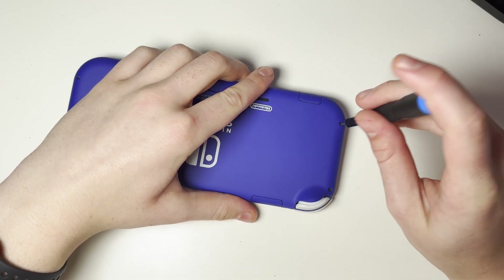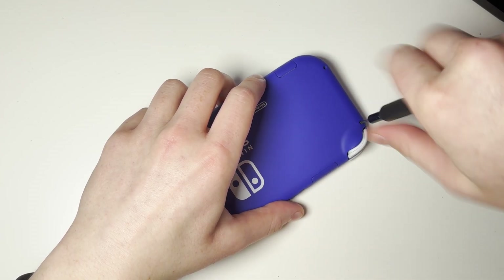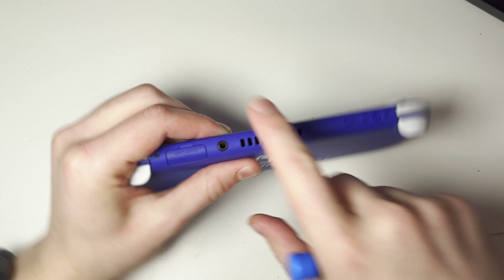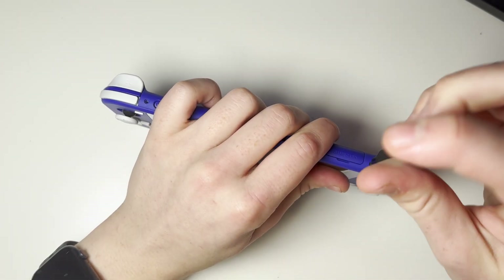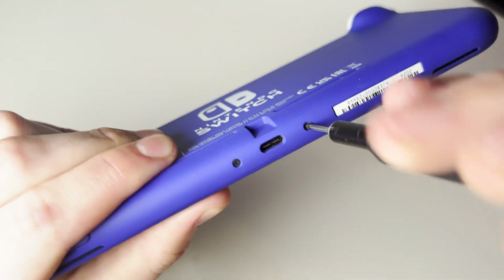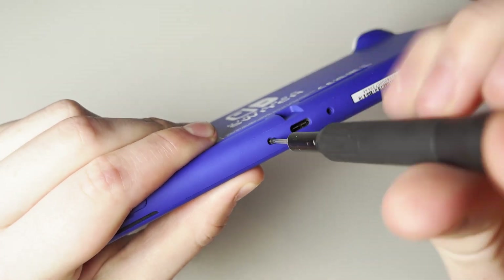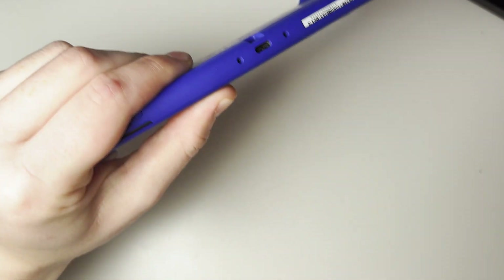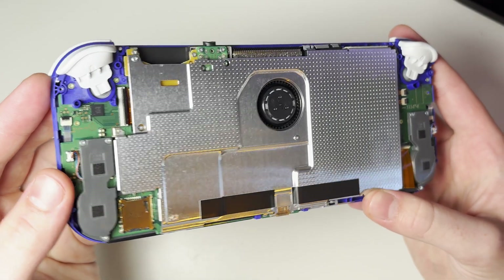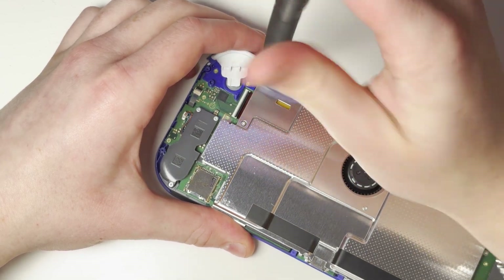We'll begin by removing the 4 screws on the back of the console. These are all tri-wing screws. Then if we move to the top of the console, there are two Phillips heads, and the same on the bottom of the console next to the USB-C charging port. Once the screws are removed, we can pop off the back cover to expose the internals. The next thing we need to remove is this metal shield, held in by Phillips silver screws, so go ahead and remove all of those.